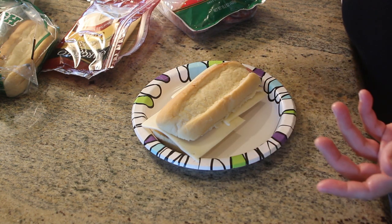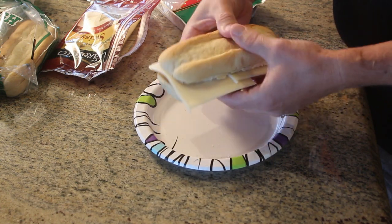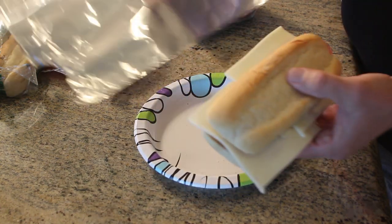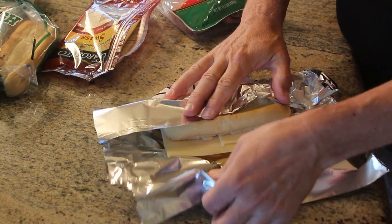Now if you're going to eat this as a sandwich, you might want to put a little mustard on there or something. But what I kind of like to do — and I'll show you what I'm going to do with the tin foil here — this is what allows you to fit it in the bottle cage.